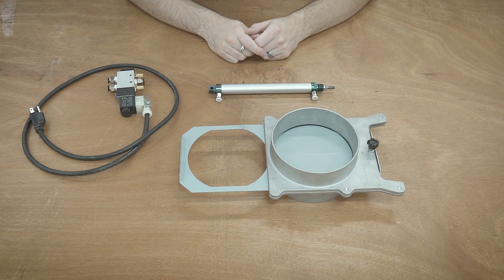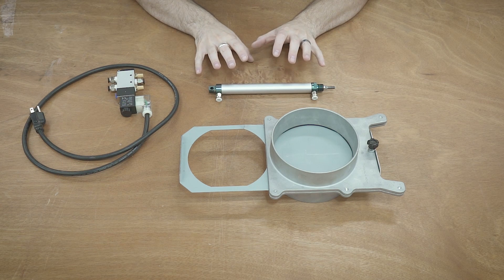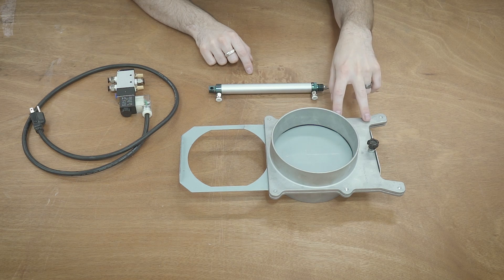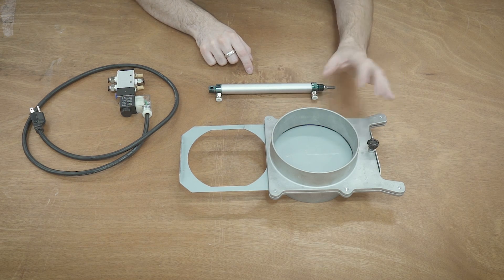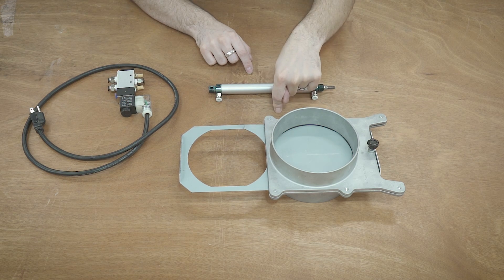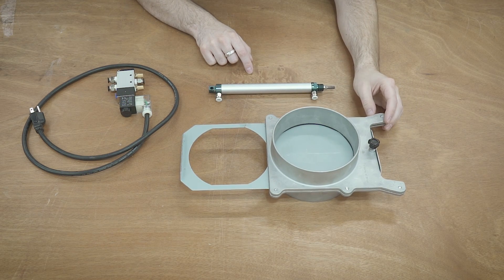Hello everyone. I'm still in the process of getting my dust collection system out here in the workshop finalized and I ran into a little bit of an issue with the blast gate that will be on the CNC router. This is a 6-inch aluminum blast gate and unfortunately the optimal placement for this is up near the ceiling, since the drop kind of comes up and then goes down from the ceiling down into the CNC router. So this is going to be largely inaccessible for me.